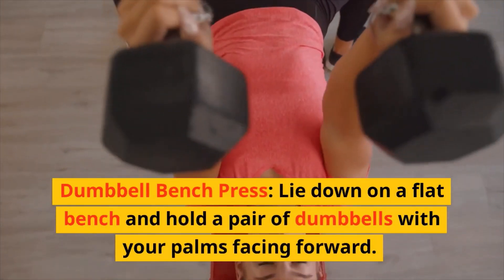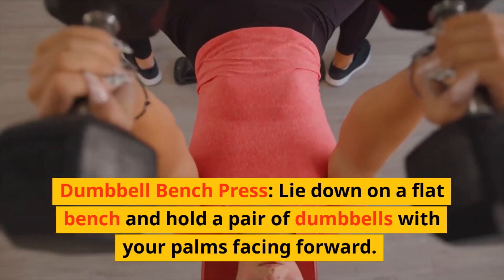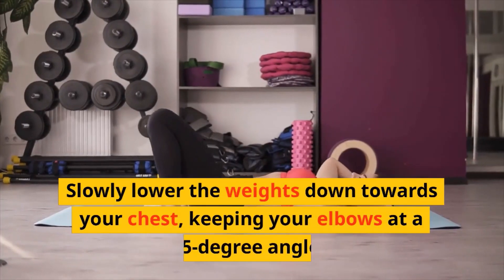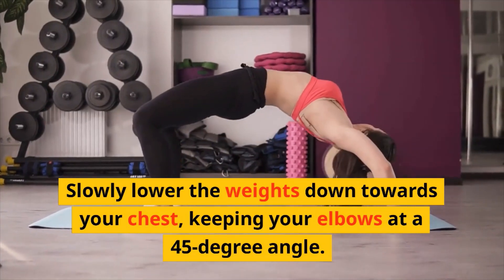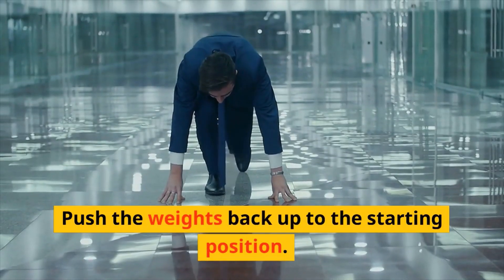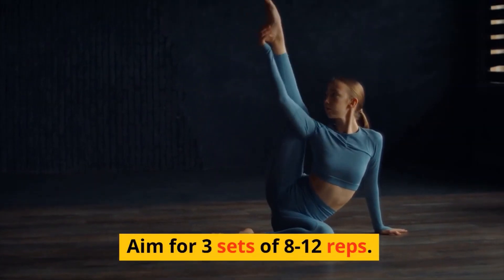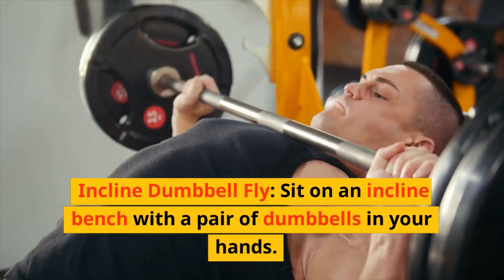Dumbbell bench press: lie down on a flat bench and hold a pair of dumbbells with your palms facing forward. Slowly lower the weights down towards your chest, keeping your elbows at a 45-degree angle, then push the weights back up to the starting position. Aim for three sets of eight to 12 reps.